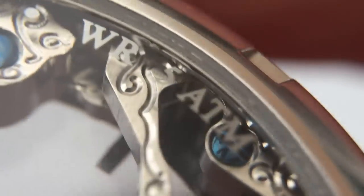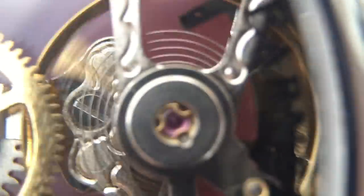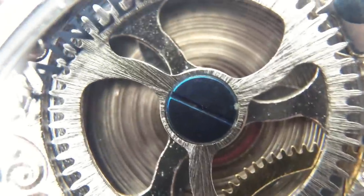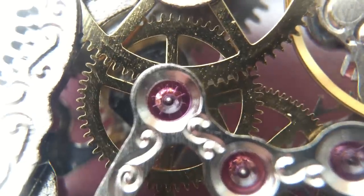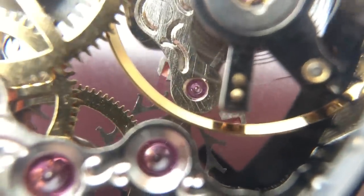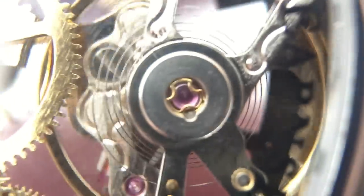On the caseback there's some detailing printed on the underside, and of course we have the movement in all its glory. It's quite loud — I can hear it ticking from here. If you're in a quiet room with it on your wrist, you will be able to hear it ticking.